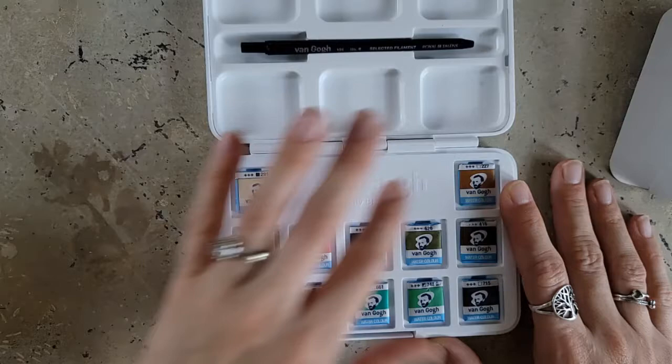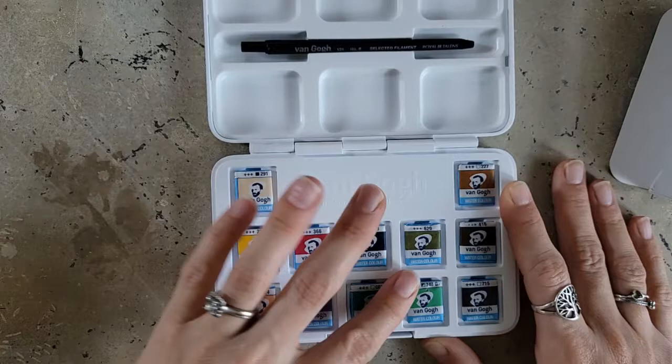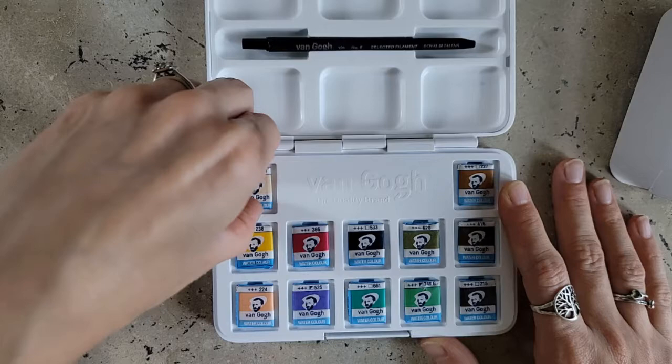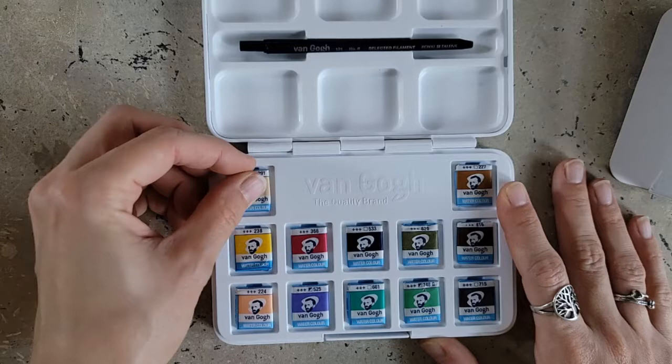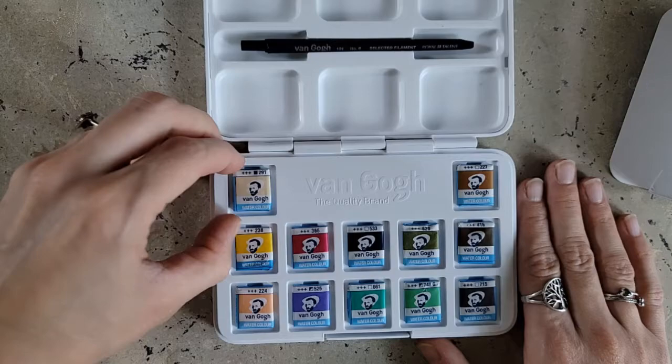Right from the front you can already see all the color swatches with the Van Gogh logo on them. Each of the pans is individually wrapped with the color that indicates what's inside. There's a little indicator for whether it is transparent or opaque, and lightfast information right on the top. These are all lightfast colors, and that's one reason why I went for the set — I'm a stickler for lightfastness. I believe they have lightfast charts online and I will link that in the description.